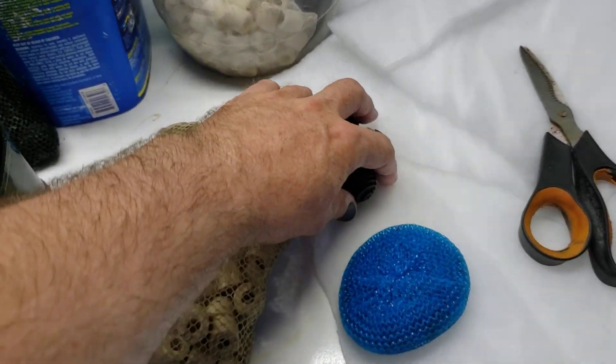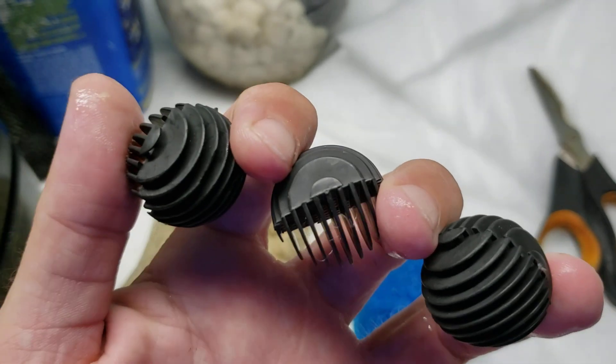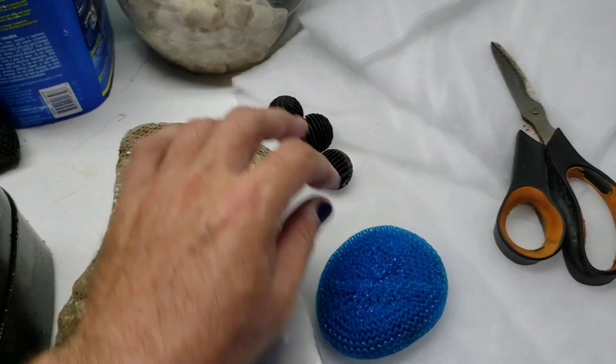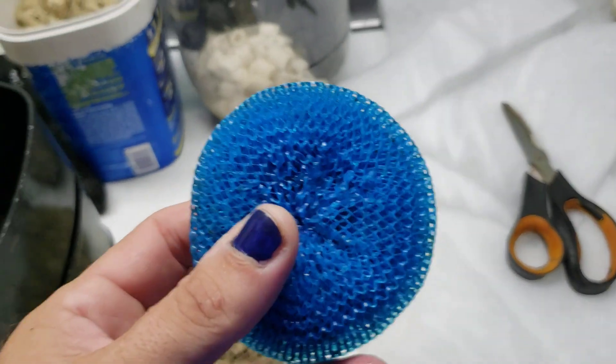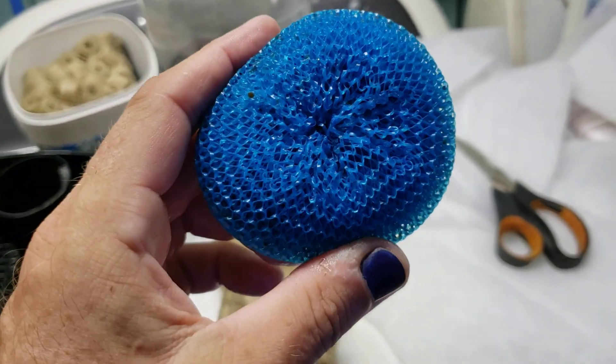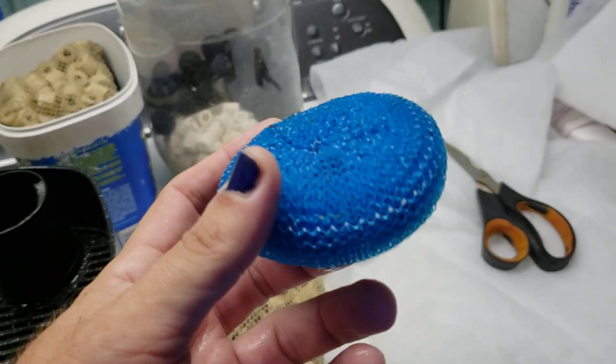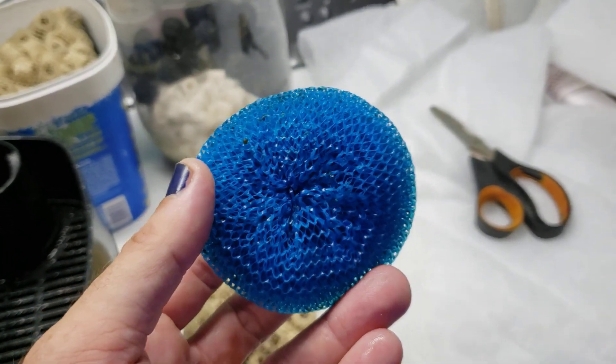The bio balls serve their purpose — if you want to go out and spend your money and buy them, it's your money. But if you're on a budget, hit the dollar store, get a six-pack or ten-pack for a dollar. They serve their purpose quite well. I've been using this one here — it came out of this filter and I've been using it for years.